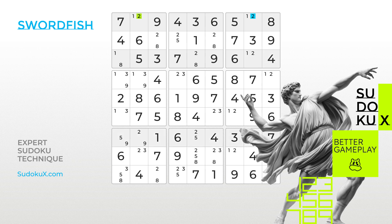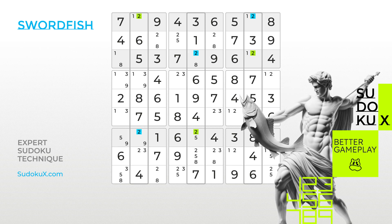Focusing on the number two, observe that it can only be placed in two cells in rows one, three and seven. These cells nicely align with columns two, five and seven, forming a Swordfish pattern. Since either the twos highlighted in green or the twos in blue must be true, columns two, five and seven are effectively covered by a two, allowing all other twos in these columns to be eliminated.